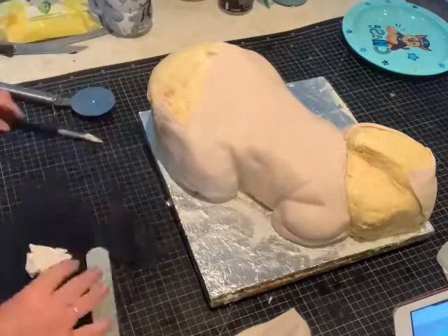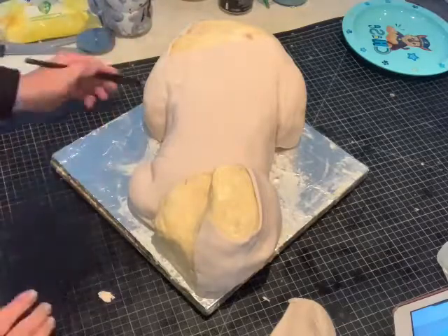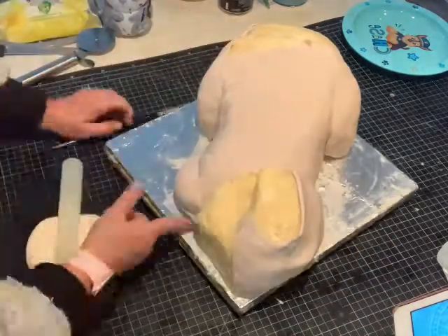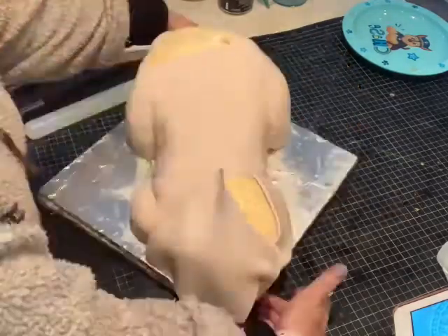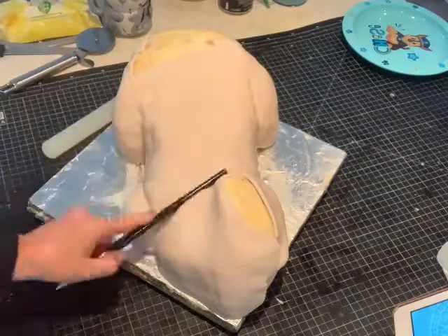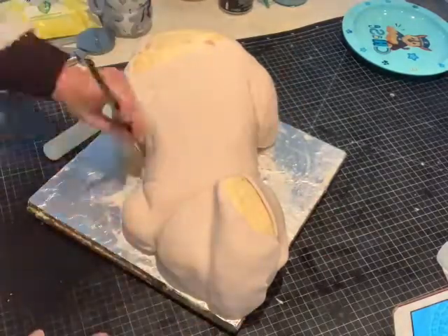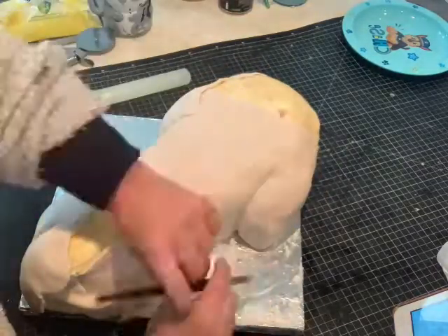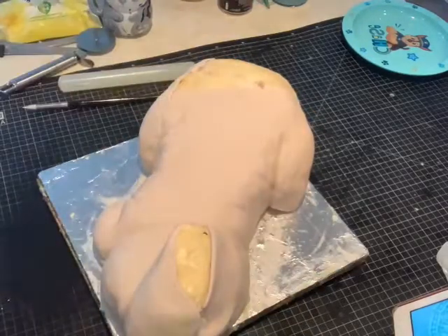I wasn't quite sure where the nappy line would stop, so I'm just doing it in pieces because it's my first time doing this one. You can see we're gradually getting the shape required. As you go along, if you see more places you need to put creases and marks, go ahead with marking out or smoothing out. This is the area for the hat, so there'll be a different coloured piece going on top.